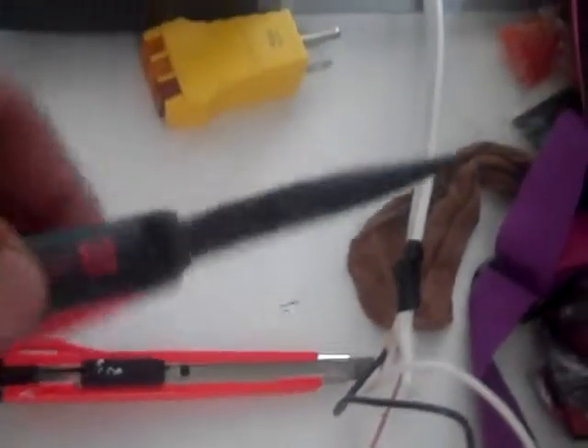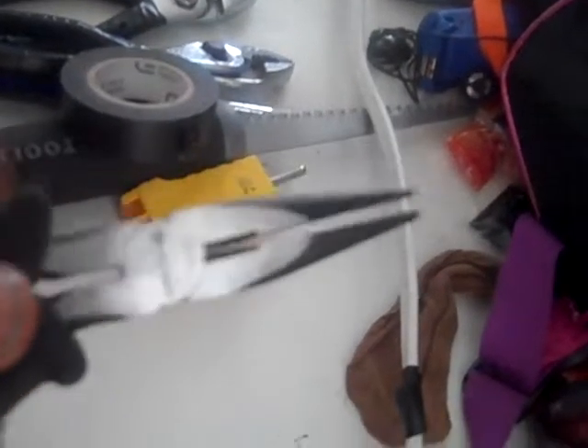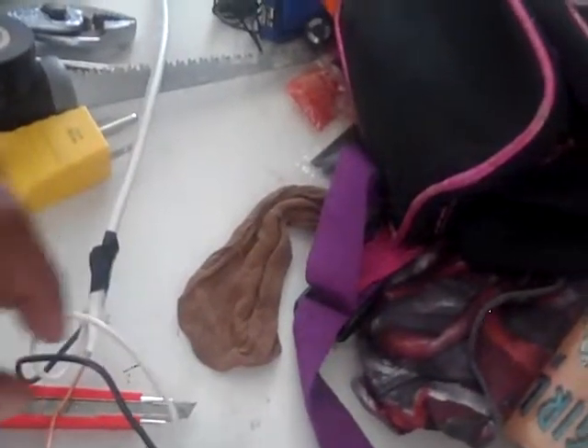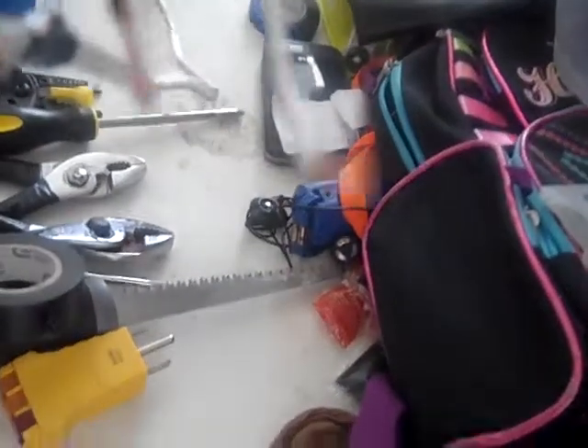Next is a needle-nose or pointed pliers. This will assist you in turning the wire and making loops. You could make loops of different designs as needed to screw onto whatever you are connecting.